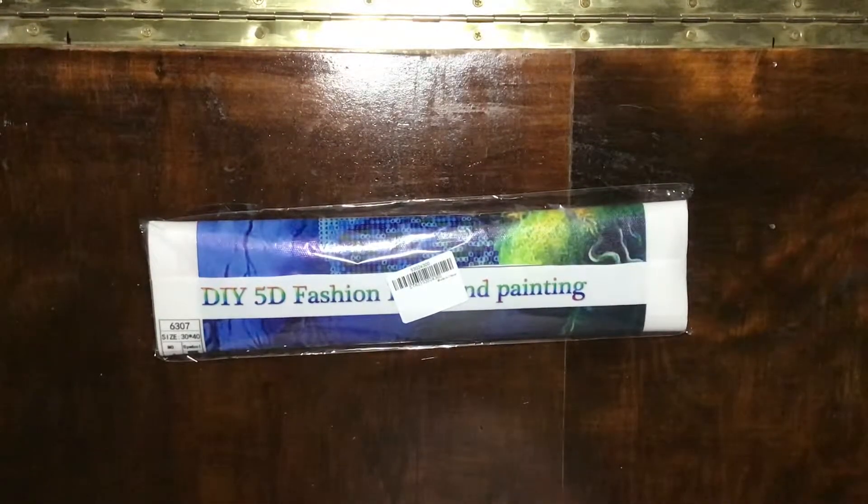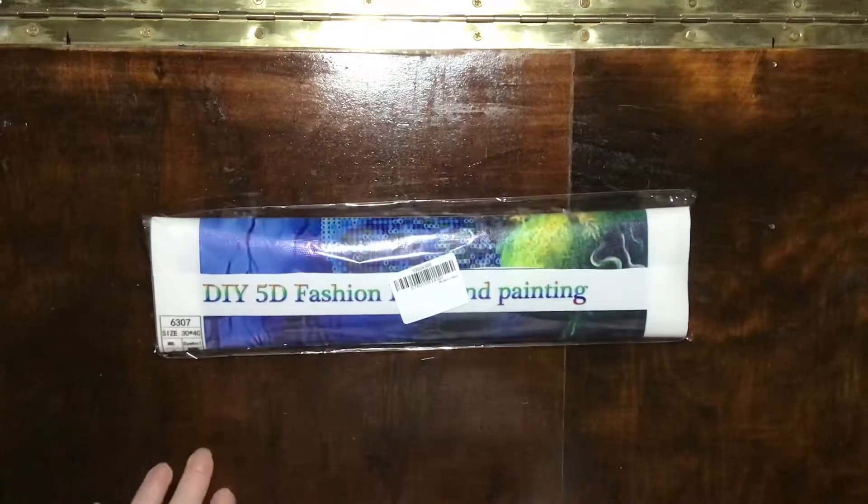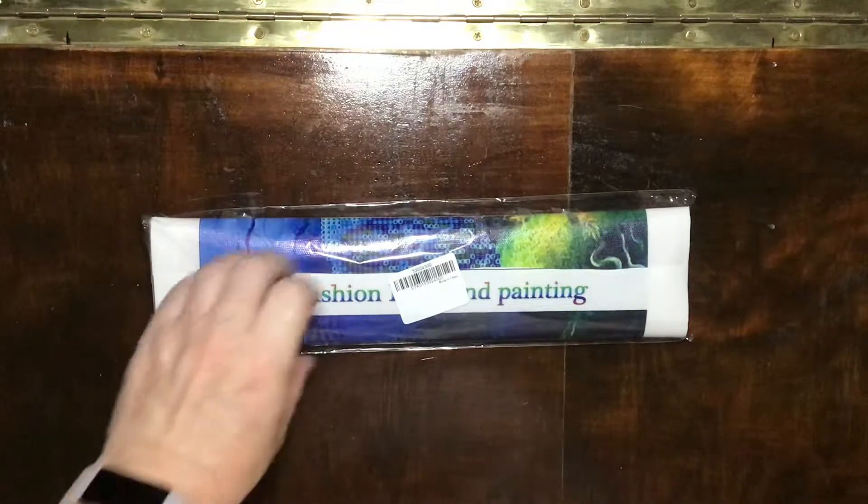Hello guys and welcome to Diamond Art with Del. Today is not so much an unboxing but more of a reveal of this piece that I've ordered off eBay. I've only gotten a few off there. This one is a 30 by 40 centimeter piece which cost me approximately $6.85 Australian, and it was fairly quick to be delivered in a couple of weeks. So let's have a look at it.